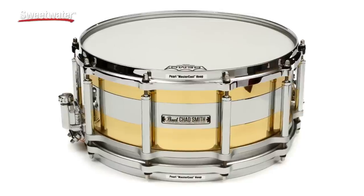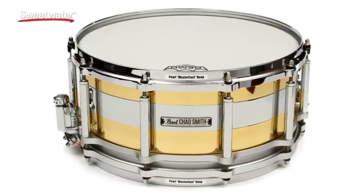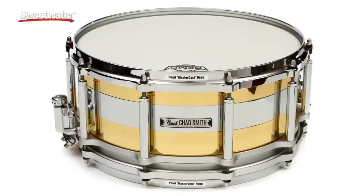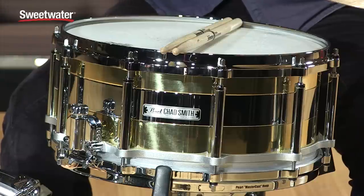It's a 6.5 by 14, kind of hybrid steel and brass drum. It's a free-floating snare drum. What free-floating means is none of the lugs are actually attached to the shell. The shell is its own entity sitting in there with nothing touching it, which leaves the drum to resonate and ring really pleasantly — a really cool Pearl feature.